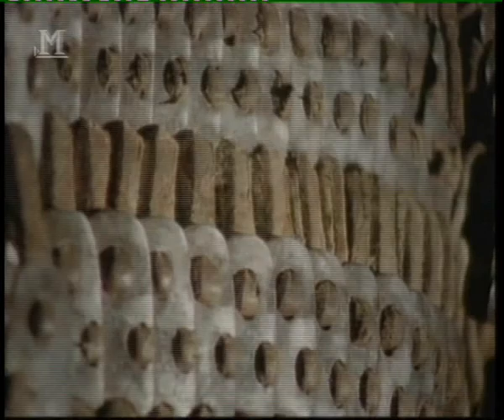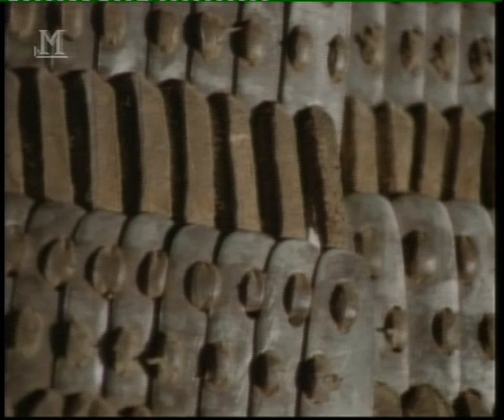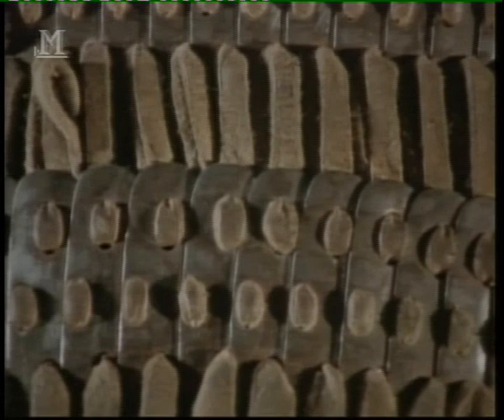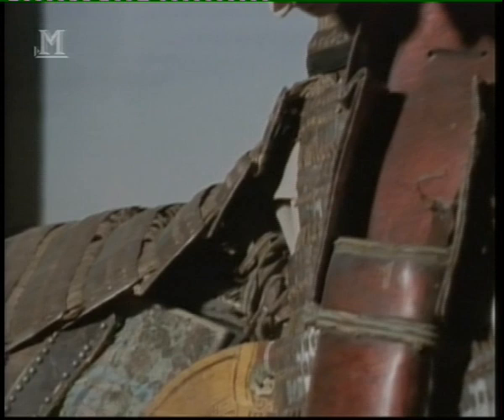Layers of silk were worn under the armor to add further protection. This kind of defence has internal springs so that anything that hits it doesn't exactly bounce off, but the kinetic energy of the impact is absorbed by all these springy materials. Armour is always designed for a particular purpose. This type of armour is designed for wear on a horse against the threat of archery, and the principal weapon throughout Asia for most of that period was the composite bow.